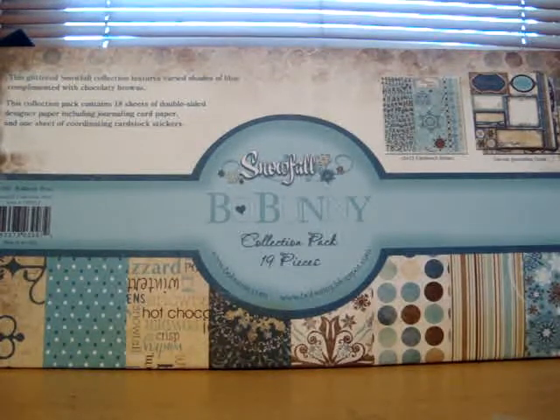Hi YouTube, this is Tasha. I'm here to show you another kit that I'm going to have available on my Etsy site. This kit is from the Bobunny collection, the Snowfall, which is their new Christmas or winter collection, using non-traditional colors — at least what I think are non-traditional colors. Let me show you what the kit will contain.